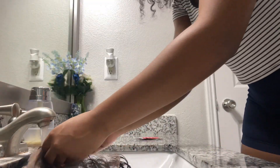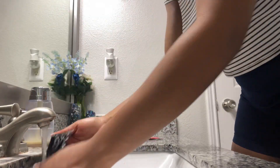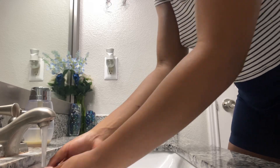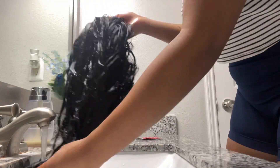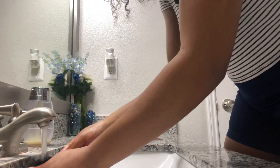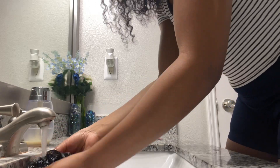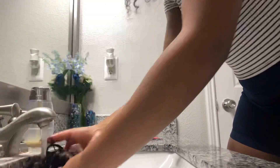I kept the dye on there for about 25 minutes and the whole wig turned jet black, which is what I was going for. So then I went in with warm water and rinsed out all the dye. I rinsed it to the point where I couldn't see any dye come out of the hair anymore — you want to make sure you really rinse all the product out.